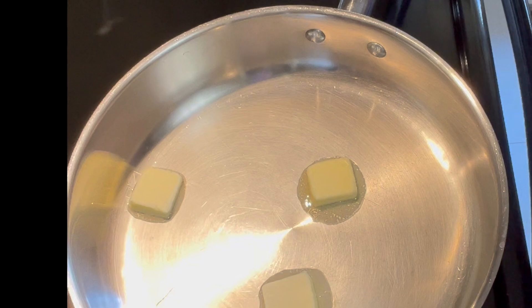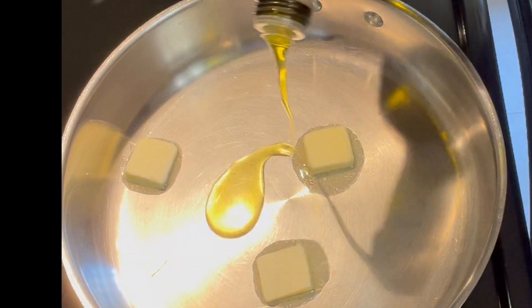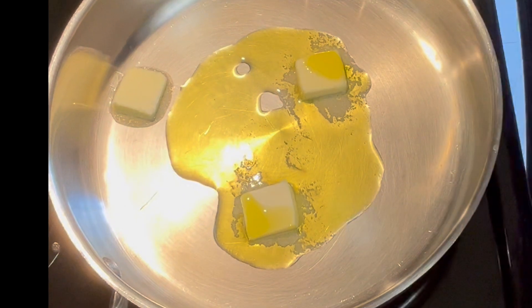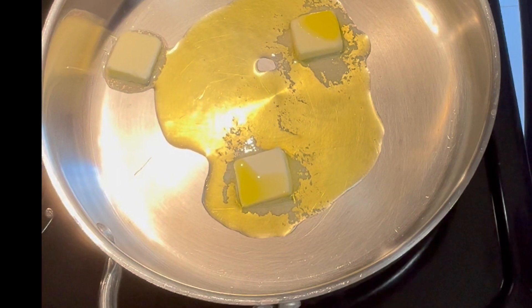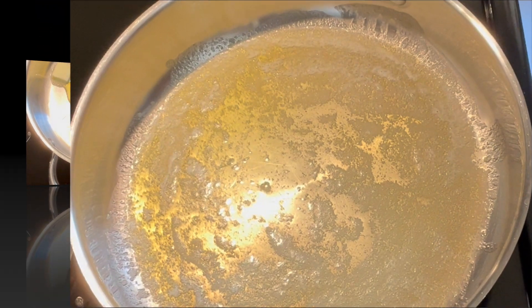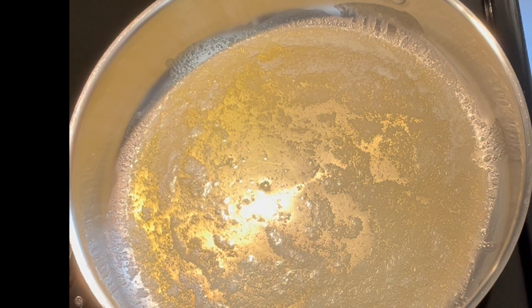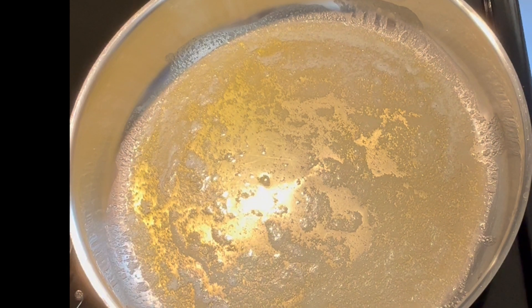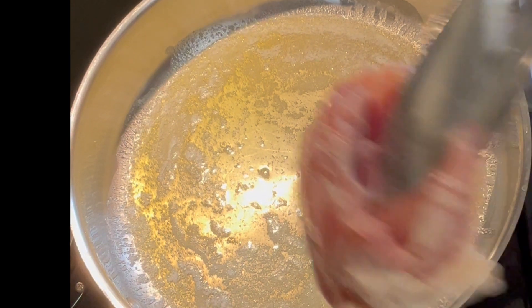We're going to start by cooking our chicken. I have a pan over medium heat with some butter and some olive oil, and as soon as this gets bubbly and ready to fry, chicken thighs are going in. Our butter and oil is ready, so in comes our chicken thighs. I'm not going to need all of these but I'm going to cook them all anyway and use the leftovers for something else.